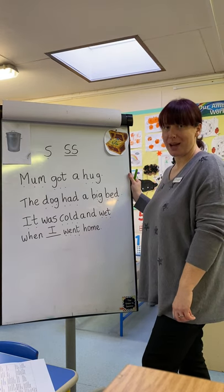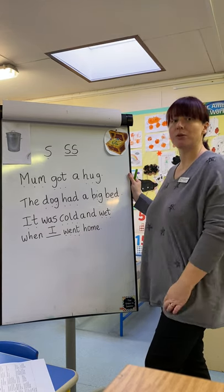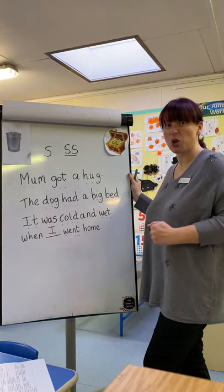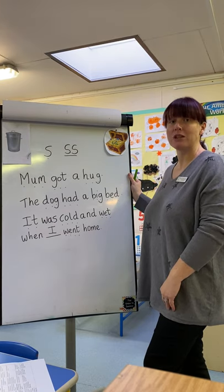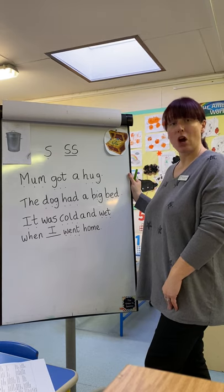Fabulous work today. Well done, Reception. So, one more day of us revising all the things we've learned so far, and then we're going to be starting on our phase three sounds — it's so exciting! Get to learn some new ones. Well done for today. Your task now is to watch the Geraldine Giraffe video, which I know you enjoy. And I'll see you again for another phonics session.